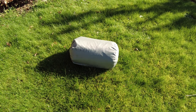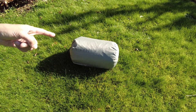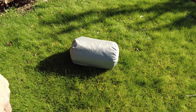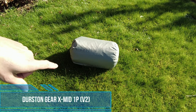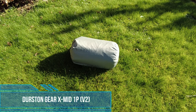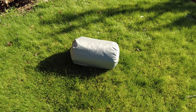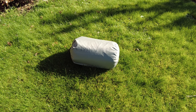Hey everyone, so yesterday I got a new tent in the post. This is the Durston Gear XMID 1P. It's the V2, so the 1P has been out for a while - the one person tent - and they have just released this updated V2 version. It was available for a very short period of time on the Caviso Outdoors website in the USA. I was lucky enough to get back home from work in time to get logged on and just managed to secure one before they sold out.